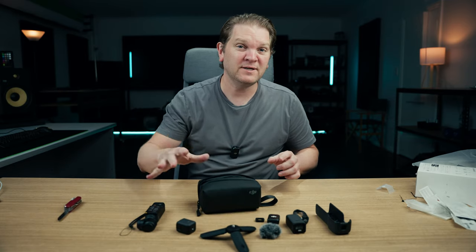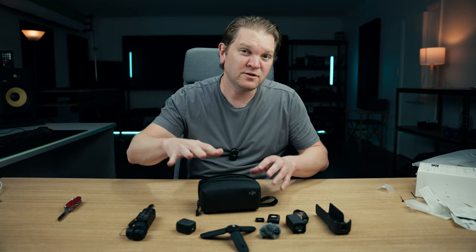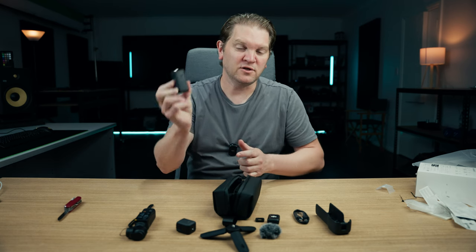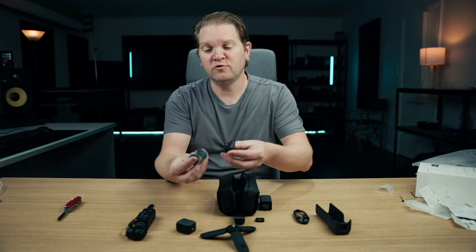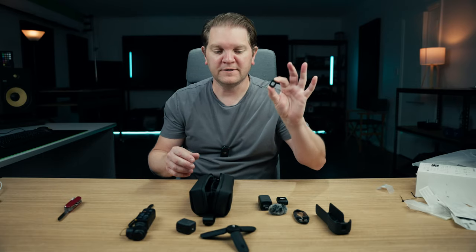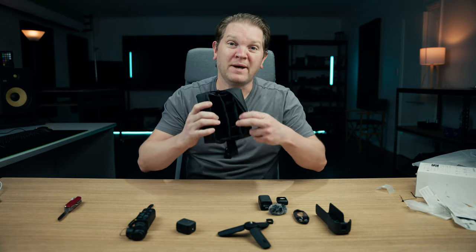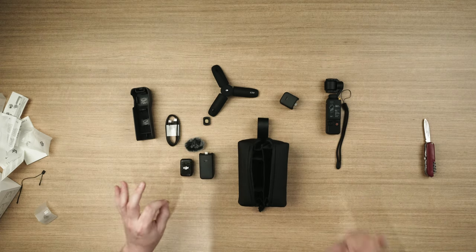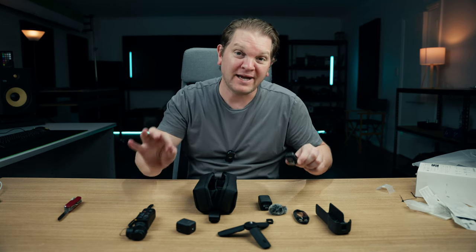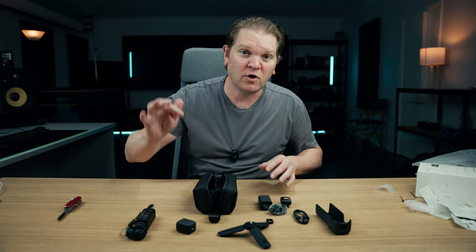So which of these things come as part of the standard kit and which only in the Creator Combo? The standard kit obviously gives you the Pocket 3 itself. Things unique to the Creator Combo are: this carry case, the extra battery handle for extended power, the DJI Mic 2 transmitter with windshield, the wide angle lens, the little tripod attachment, and this bag. When you consider the extra stuff — particularly the DJI wireless mic — I think it's really worth the extra money if you can afford it. Links are in the description.